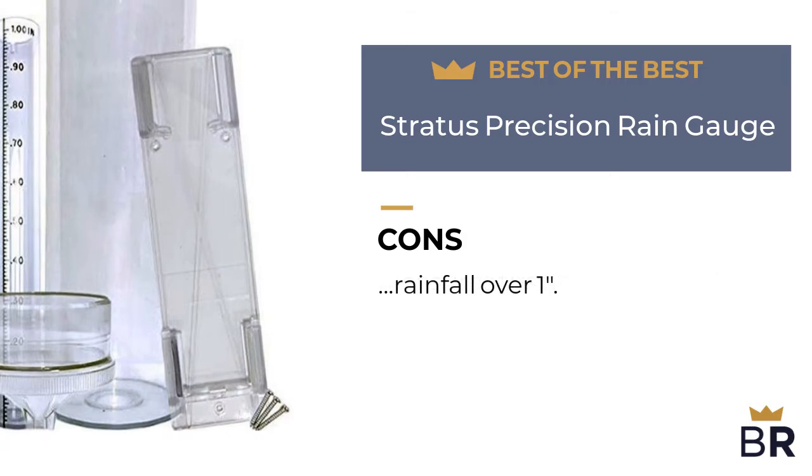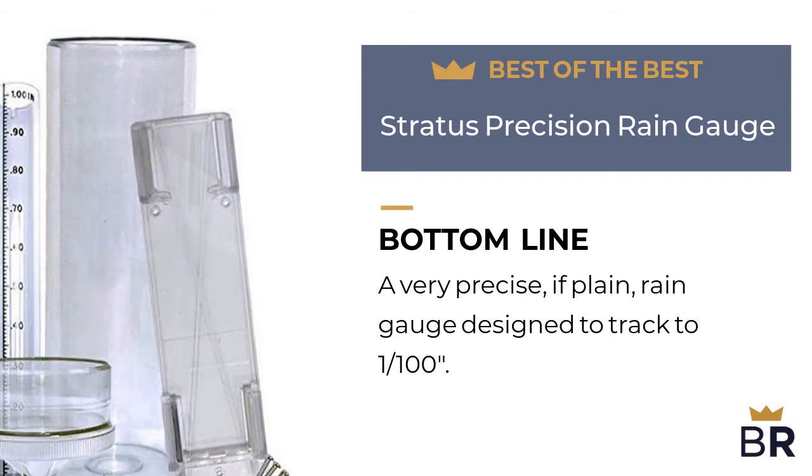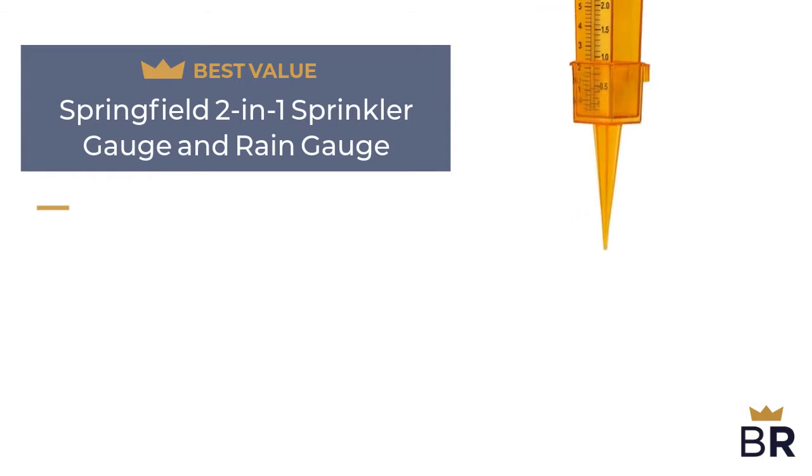The BestReviews bottom line: a very precise, if plain, rain gauge designed to track to 1/100th of an inch. We rated this Springfield rain gauge as our best value pick.